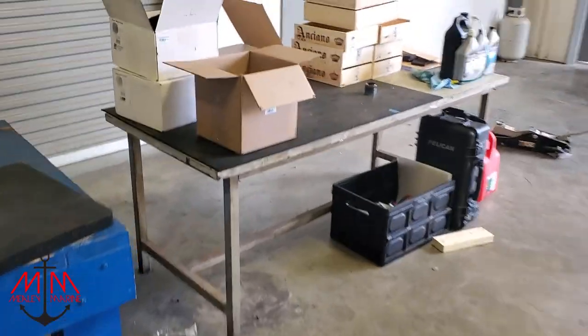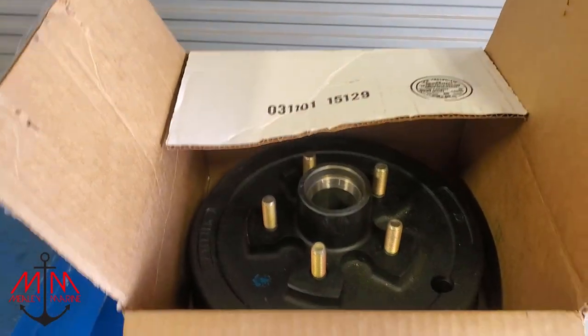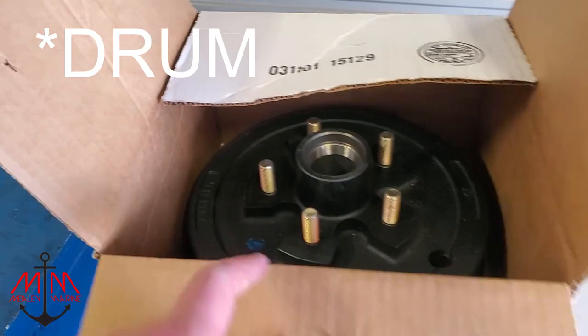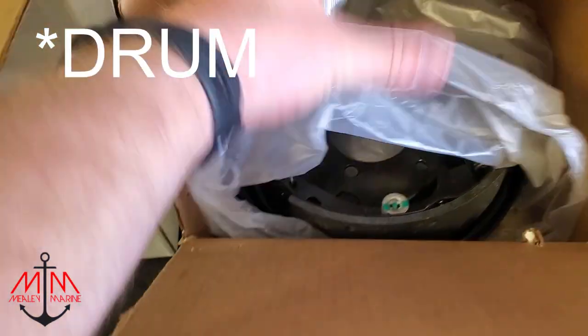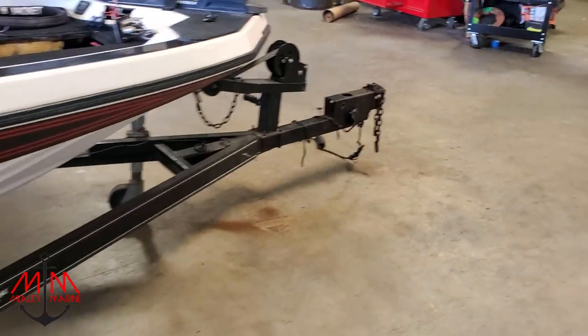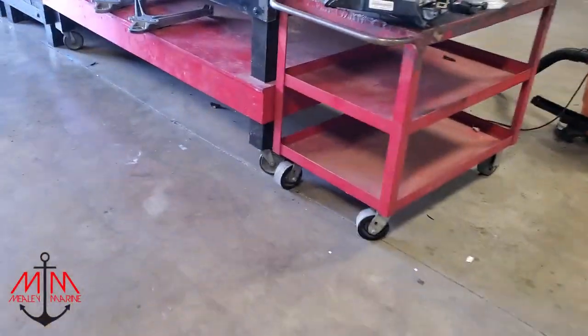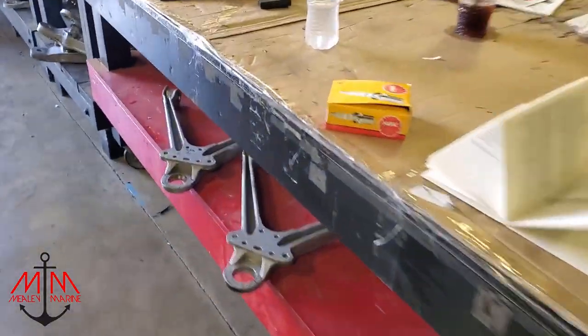We did get some parts in for the trailer but nothing we can use to get started on it yet. We got our disc brake drums, our disc brakes, some engine parts, all of our fluids, and some electrical stuff. Today I'm going to go around and install some of the stuff I can — maybe take the lower unit off and do all that. I'm going to start with the spark plugs.